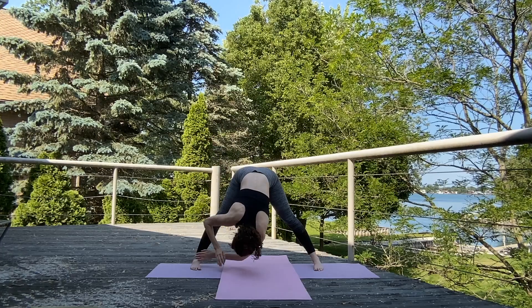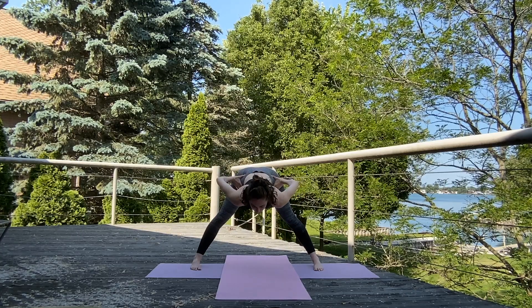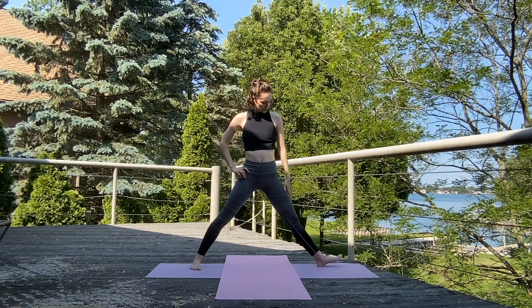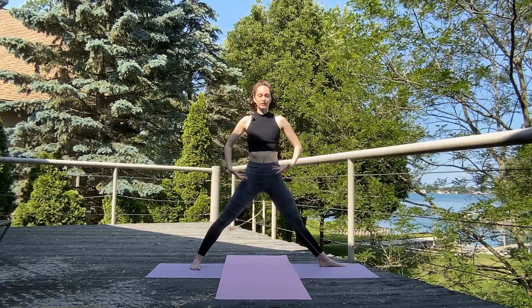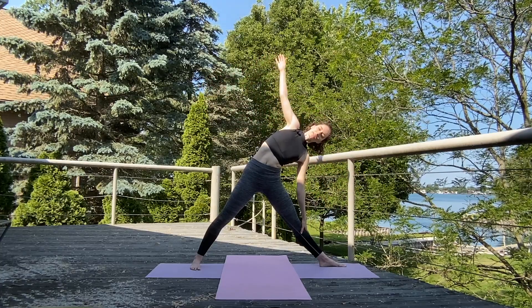Release both hands down to center, come up flat back, and then go ahead and take those hands right to the hips. Come up to standing nice and tall. We're going to turn those right toes out, keep those left toes aimed forward. Inhale, those arms to T. Exhale, reach forward and down for that leg — coming into our Triangle Pose, Trikonasana.